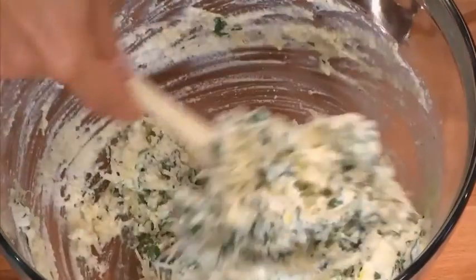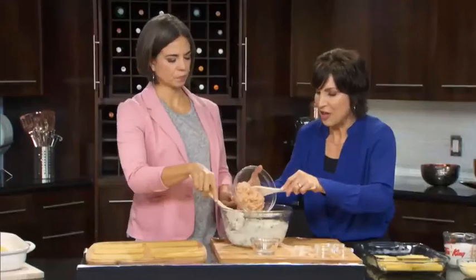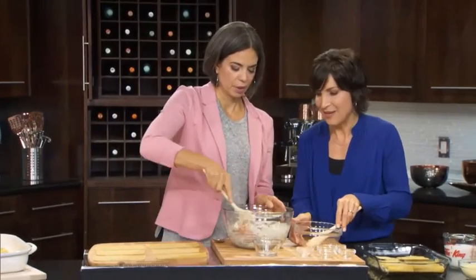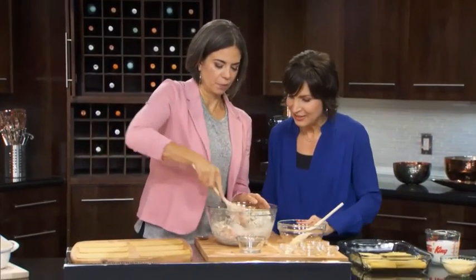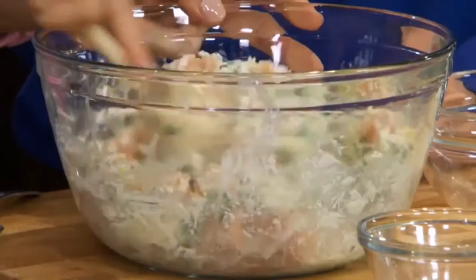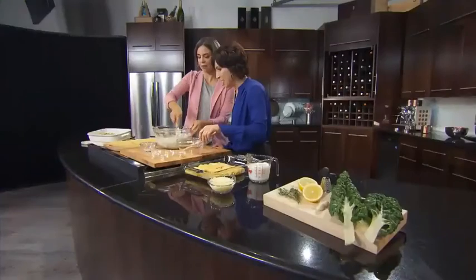I love this recipe because it uses ground chicken. We add in a pound of our lovely ground chicken — so nice and lean. Stir that in. It comes together pretty quickly.